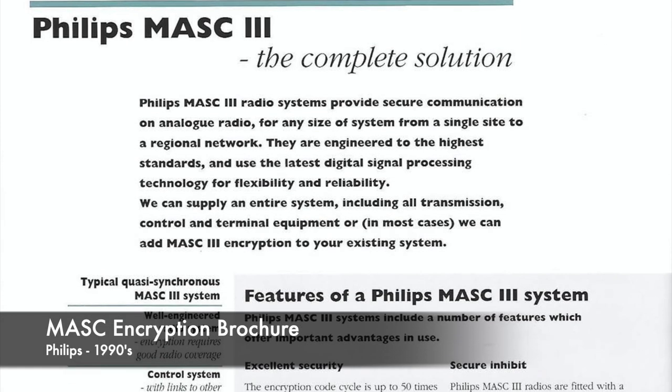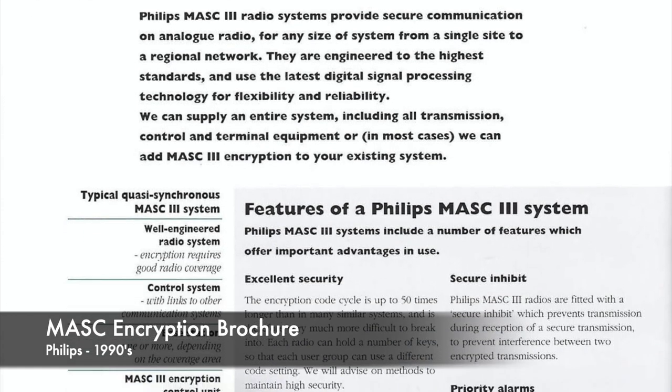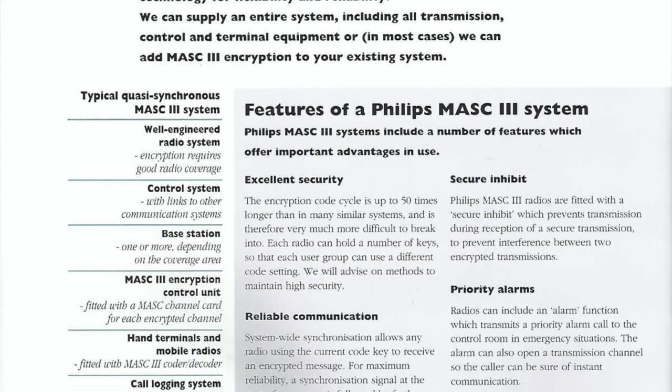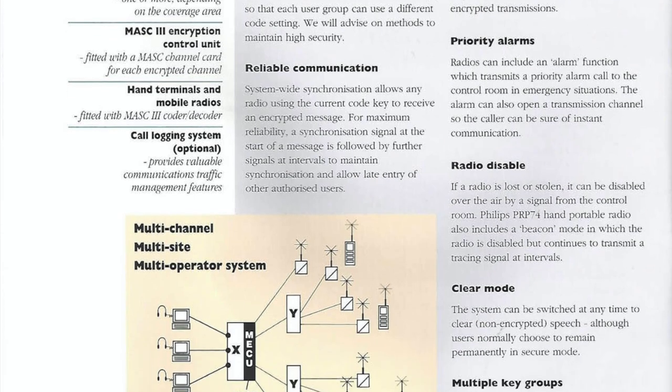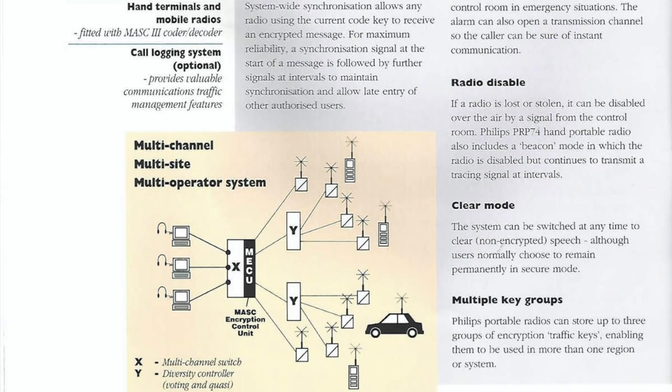If you monitor MASK on a radio scanner, it sounds very much like any other sort of audio scrambling. The majority of the transmission is undecipherable, but you can sometimes pick out the odd syllable or word.